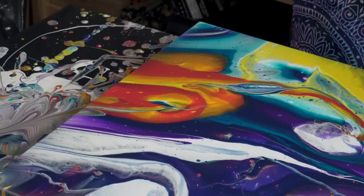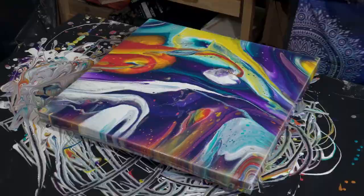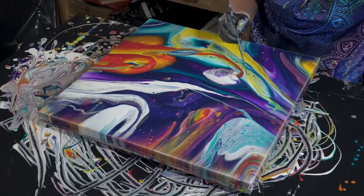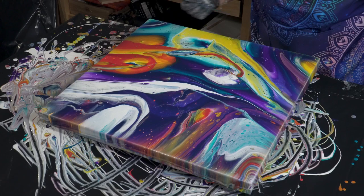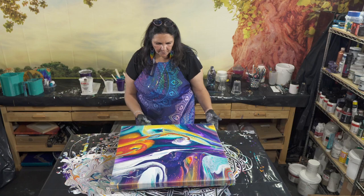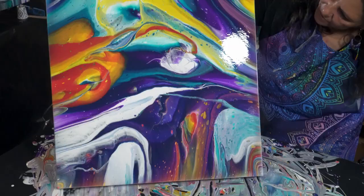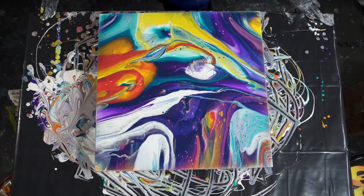Okay, do you think it might be worth it to maybe swipe through there with one line, or maybe just use our stick and break up that solid a little bit? Mix that — not bad, at least it broke it up a little bit. I think that was an improvement, yeah, just broke it up. Well, this is looking pretty cool.